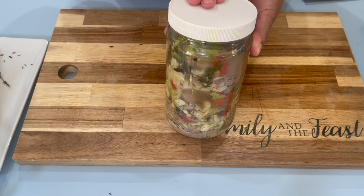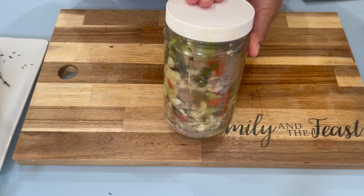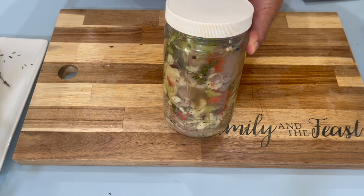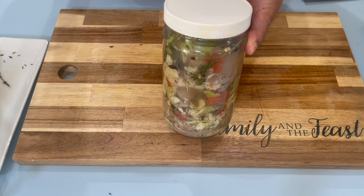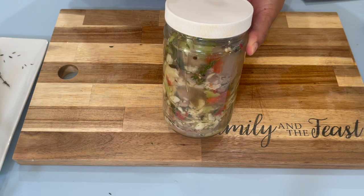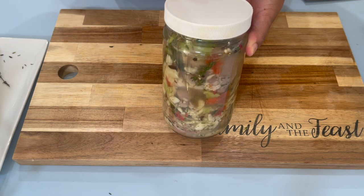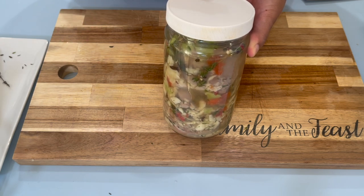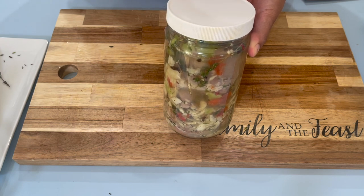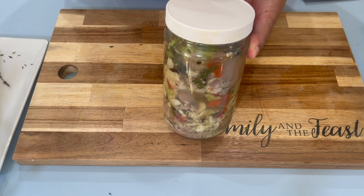When it's out of the fridge, it tends to pickle or cure faster than when it's in the fridge — the process will slow down. If I keep it in the fridge, I leave it for seven days; if I'm keeping it on my counter, I leave it for about three to four days. If you like a garlic pork that is very strong in flavor, you can leave it for about seven days even on top of the counter.